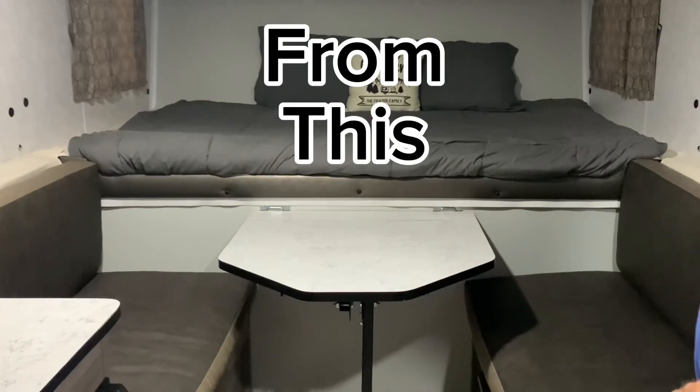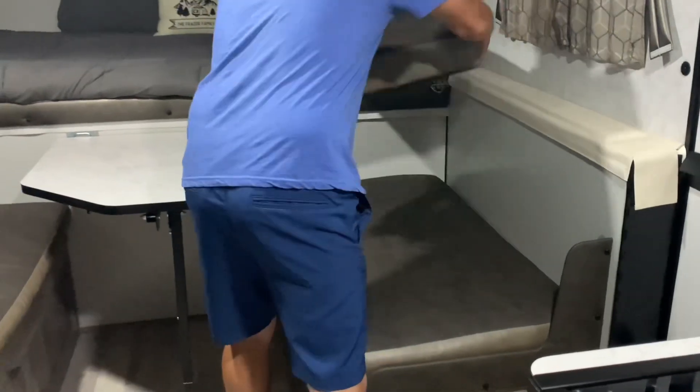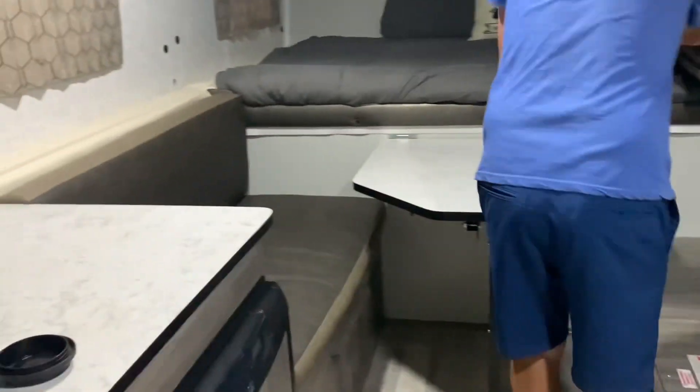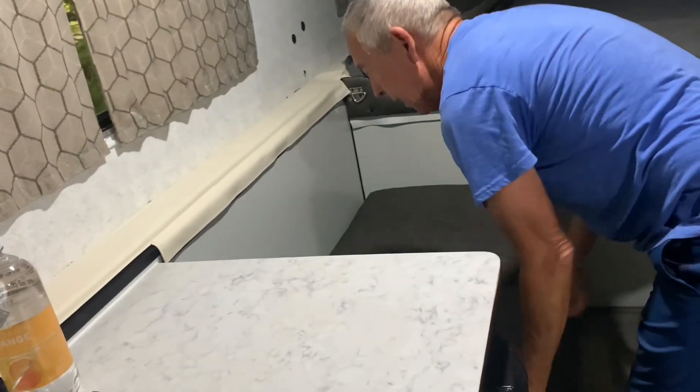We're going to convert this table into a double bed. If you'd like to see how, watch this video. First step is just to make it easier to move the cushions out of the way — for us, we store them separately.